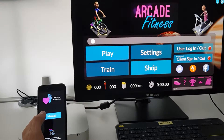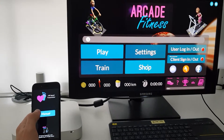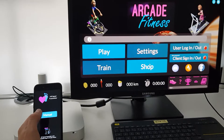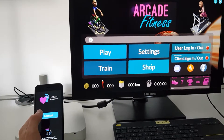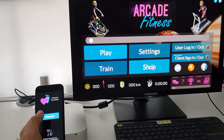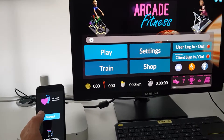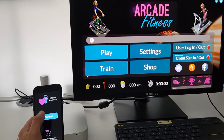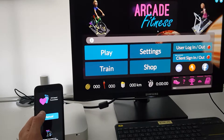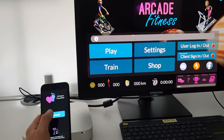We are going to use an application on the iPhone called the Archer Speed Transmitter, which will broadcast running speed — for example, if you are running on a treadmill — to any other compatible application, such as Arcade Fitness, which is the companion app. We will pair both devices and see how the iPhone transmits the running speed with Bluetooth Low Energy to the other application.